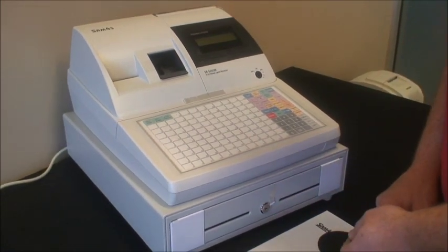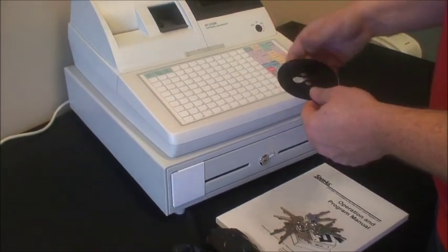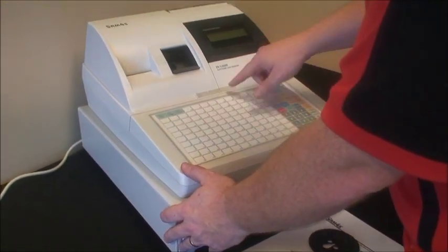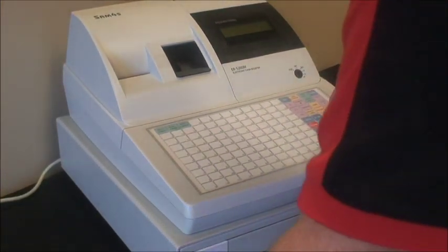We also have the manual, and this is the end of a spindle which we'll show you in a second to hold the paper into the printer. After we take it out of the box, there are just a few bits of tape to take off which have been holding it in place during its travels.